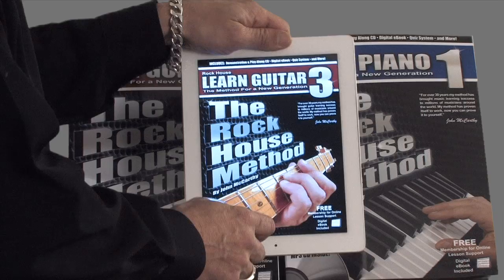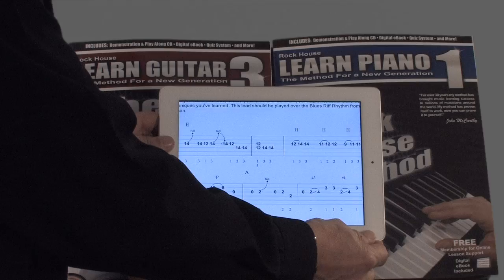I use common song progressions across all instruments so students can all play together in the same key. Students also receive a free digital e-book version, which allows them to view their book on an iPad, tablet, or any device that plays PDFs.